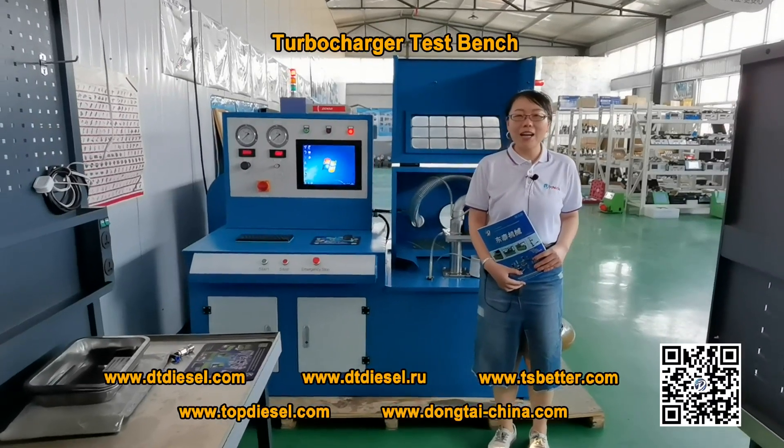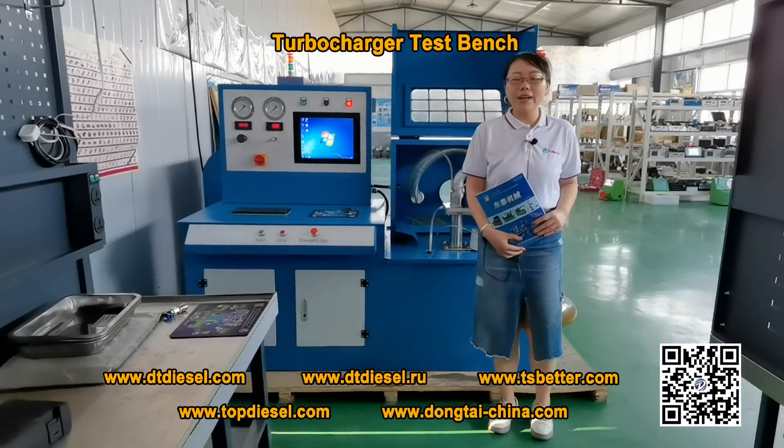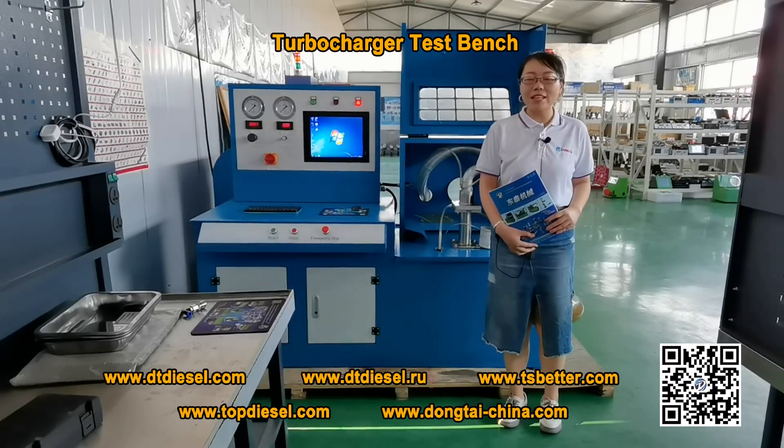Hello everyone, welcome to Dongtai. We are a professional manufacturer for common rail test bench, also a supplier for spare parts and tools. We provide training for machines and tools operation.